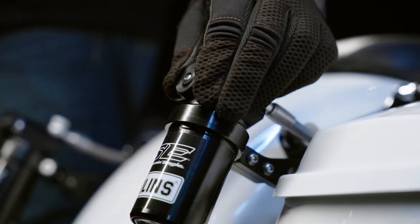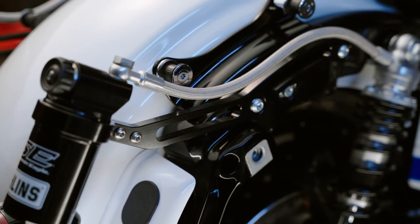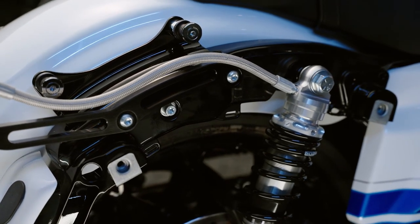The brackets allow the remote reservoirs to be positioned for easy compression adjustment with or without gloves on. The exposed remote reservoirs with stainless steel lines mount in a visible location between the saddlebags and the rear fender, and feature Screamin' Eagle Ohlins branding so your motorcycle can be the bike everyone stops to look at.